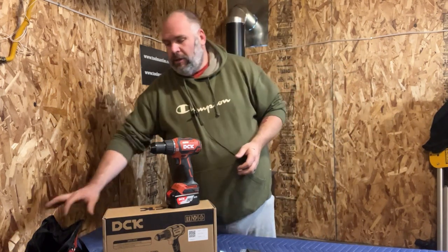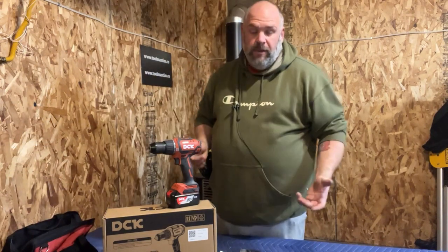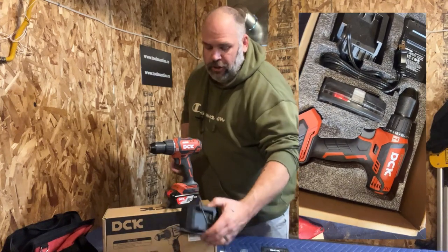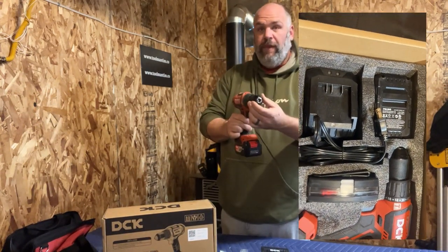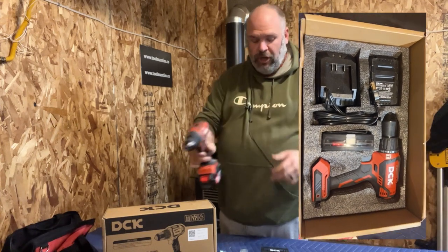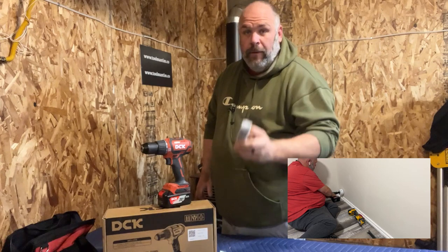So what do you get in the box? You get the handy dandy throwaway carrying drill bag — some people use them. You get the charger, a four amp hour battery, the drill with the all-metal keyless half-inch chuck, a set of driver bits, and a set of drill bits.